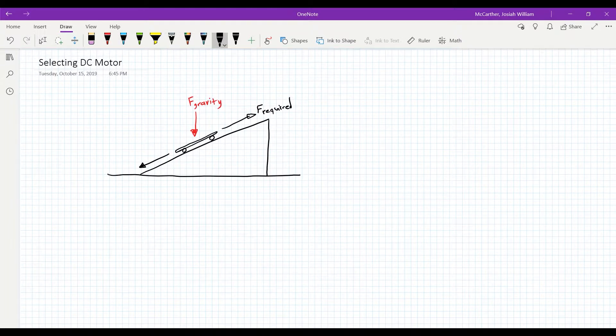We have another force called friction, and friction always opposes the direction that we are trying to go in. So if we are trying to go in this direction — F required — friction is going to try to bring us backwards. That is the force of friction. Now that we have this labeled out, we need to make sure our force required going upwards is analyzed all in the same plane. The force of gravity that's bringing us back down isn't fully going opposite to the force required, so we need to find the component of gravity that's bringing us back down to ground.